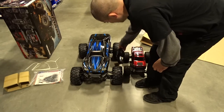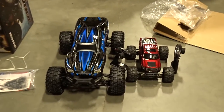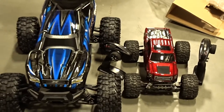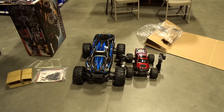So there it is — the X-Max. And the Stampede VXL, just a little baby. Next video I'm going to be outside going nuts in the snow with this thing. Got to break it in the right way.